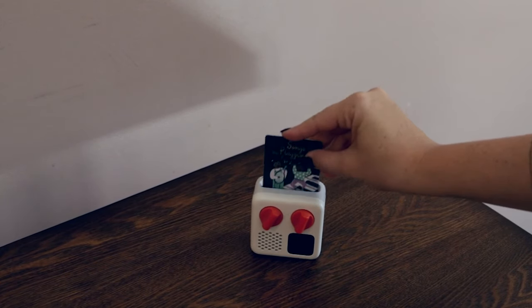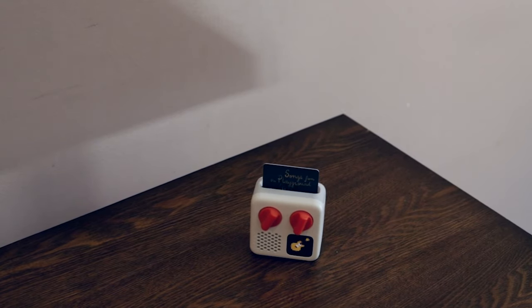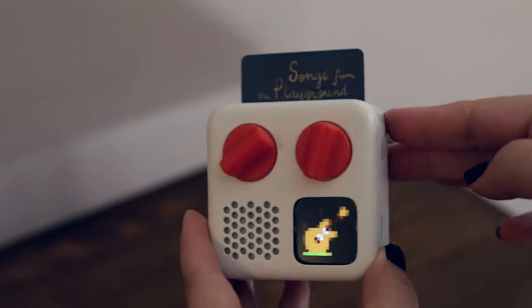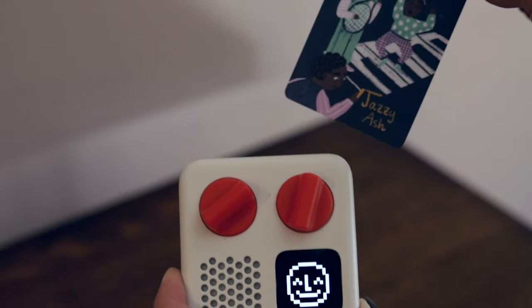Place a Yodo card into the Yodo Mini to hear your audio. Similar to the Tony Box, if you take out the card while it's playing, the audio will stop — so once again, you cannot interact with what is playing the audio content.